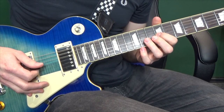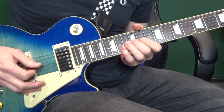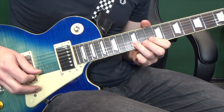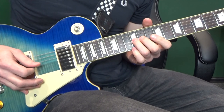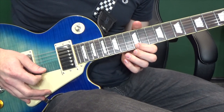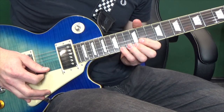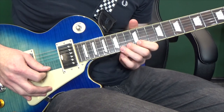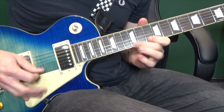Then three hits on that ninth and up to eleventh. Three hits on the eleventh and up to twelfth. Three hits on the twelfth and up to fourteenth. Then moving up to the first string: three twelfths into the fourteenth. Three fourteenths into the fifteenth. Then fourteenth, twelfth, tenth. And we're going to bend the fourteenth fret up half a step, back down, twelfth, tenth, twelfth.